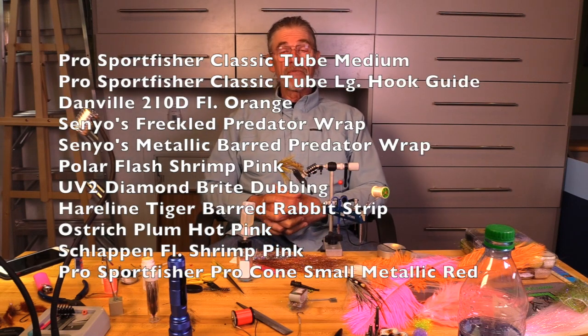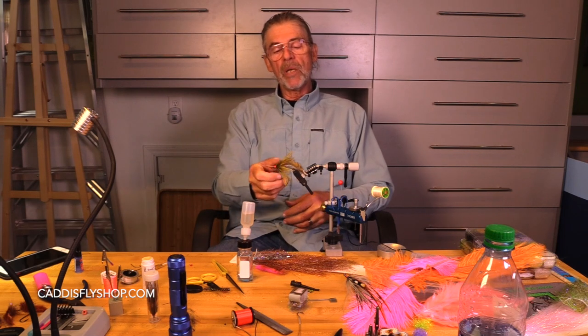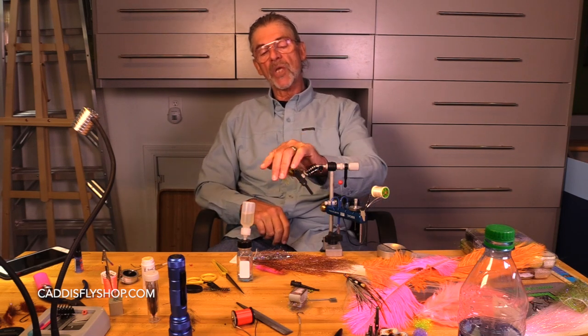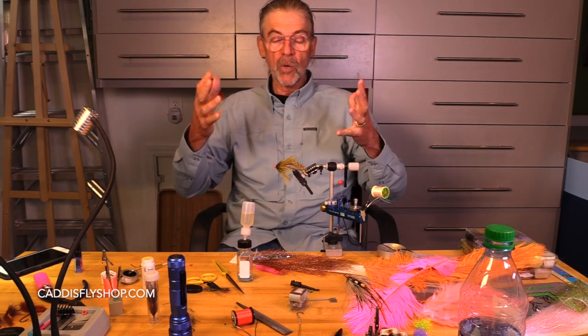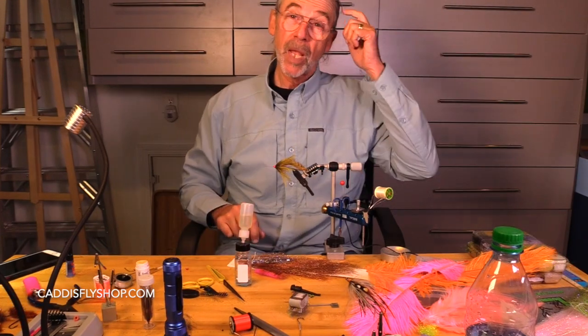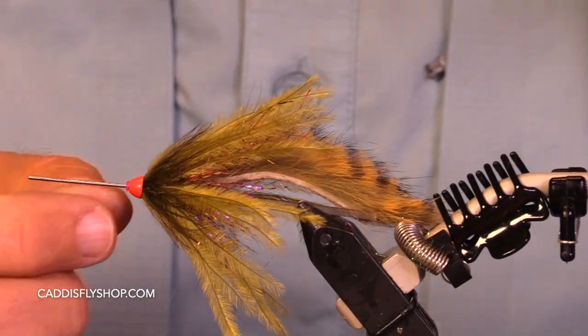Welcome, Jay Nicholas for the Oregon Fly Fishing Blog. We're going to tie an olive fly. We're going to dress it up a little bit, use a composite loop, and here's one color that would work. I'm going to fish this fly today, or tomorrow — this one right here.